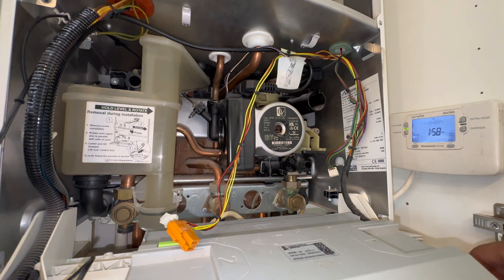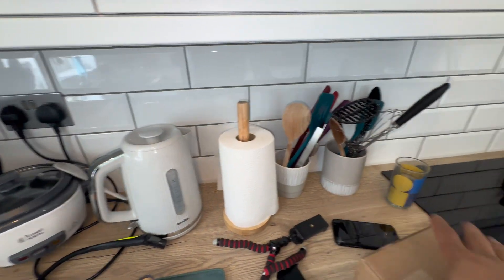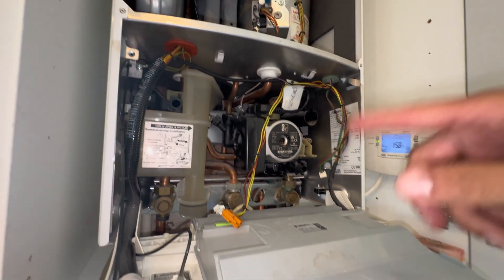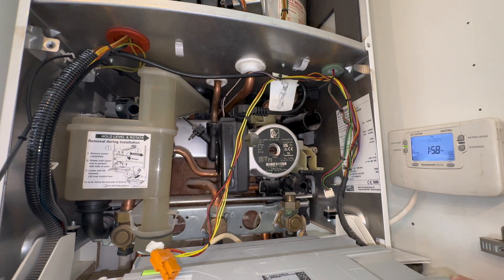I've got my bucket under there - let's take the screw out. This can be really hot water so be very careful. I'd advise using a screwdriver and put some glasses on - I've had people damage their eyes. Look - it's not spinning, not doing anything. So we are going to change the pump, which I have here. I'm going to change the whole pump body.